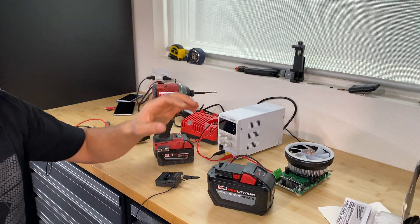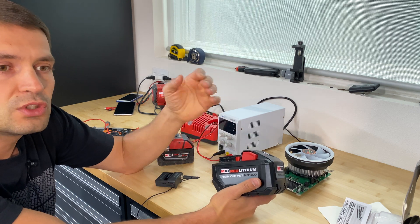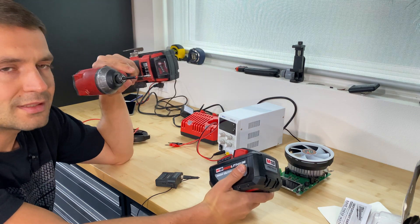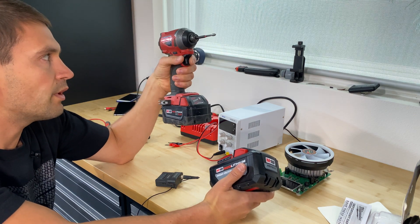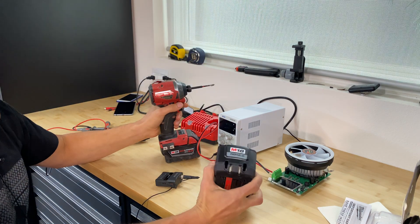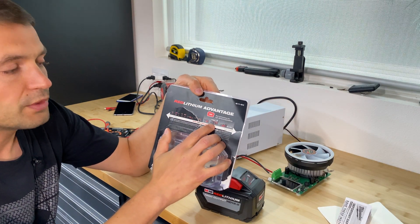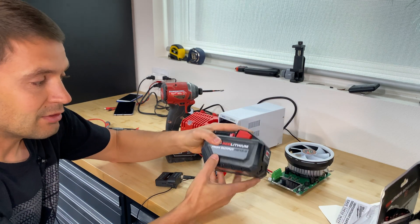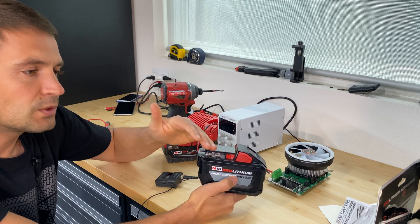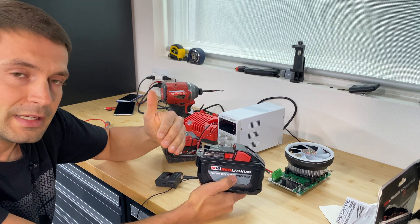Alright guys, here are the results for this battery. We found that capacity is 97% when using gentle amp draws. So if you install this battery into an impact driver and just drive small screws into drywall or wood, you might get 97% of capacity. But if you use it in tools like a chainsaw, hammer drill, or table saw — which is what this high-output battery is advertised for — you will get even fewer amp hours, because those devices draw too many amps, and the more amps you draw, the less capacity you get.